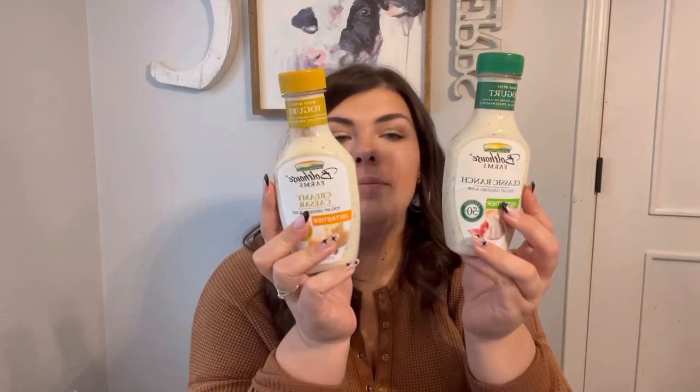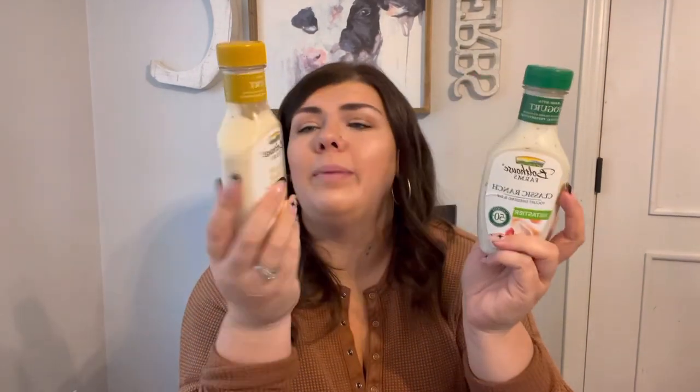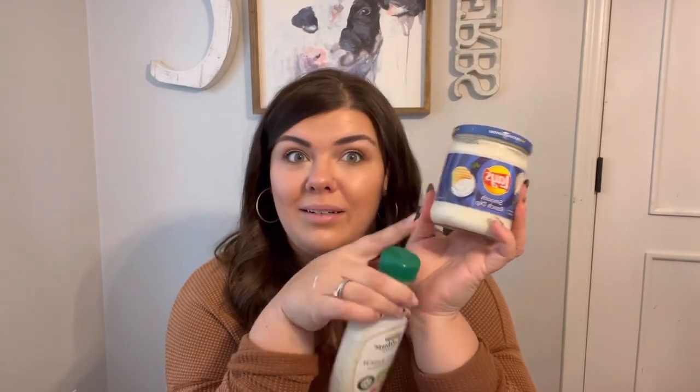Let's talk dressings. Bolthouse Farms — great option. 50 calories for two tablespoons, a couple grams of protein. It's a yogurt-based sauce. These are the only two flavors I've had that I like — I've had the barbecue ranch and don't like that one. Along those same lines, this may surprise you, but Lay's ranch dip: if you don't like the yogurt ranch for dipping broccoli, carrots, or cucumbers — 60 calories for two tablespoons. That's only five calories more than the Bolthouse, and this sure tastes a lot better. Instead of Hidden Valley, which is like 150 calories for two tablespoons, just make an easy switch.